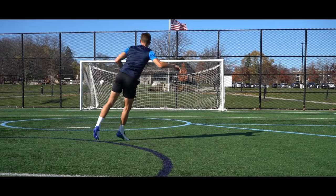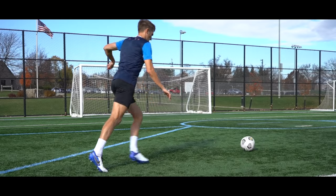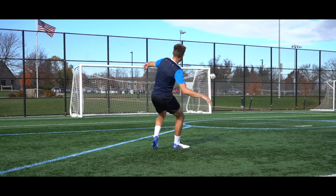When shooting in and around the box, sometimes there's not enough time to take a touch before unleashing a strike. Sometimes you need to shoot the ball on the move. Today I've got five tips to help you master your first time shooting.